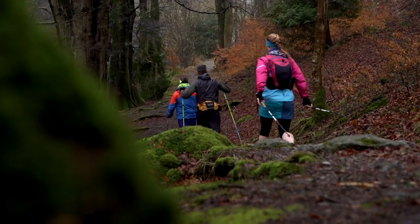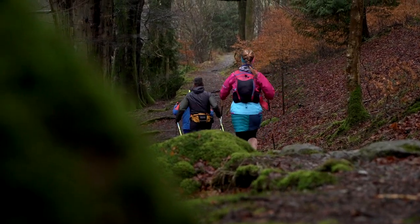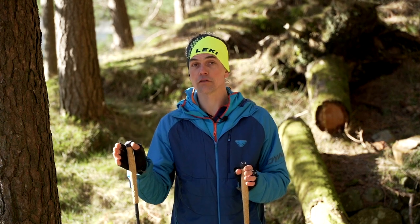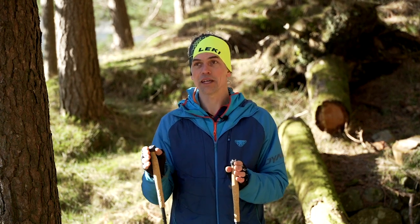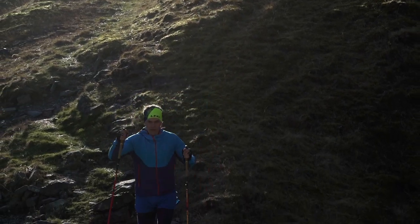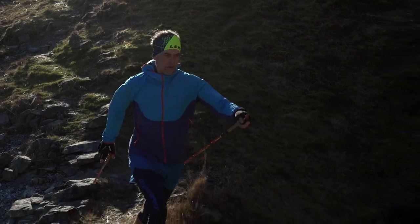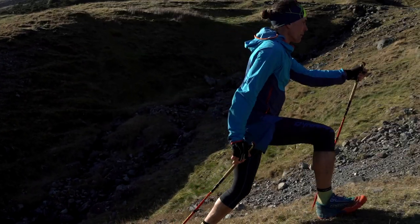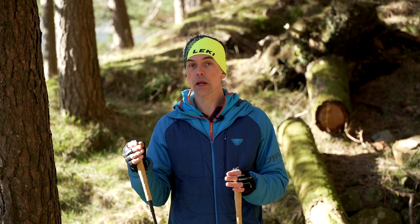We all know that only maybe 1% of runners are actually running the hills in an ultra. What we're actually thinking about is: as soon as I hit a hill, I want to have that nice efficient walking style.